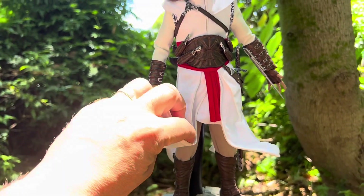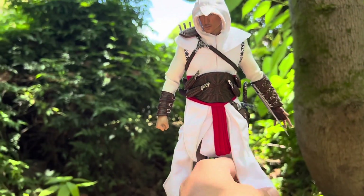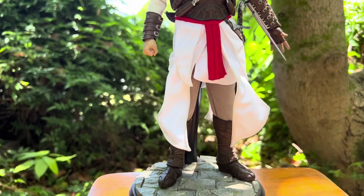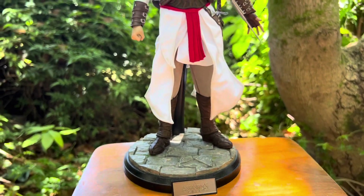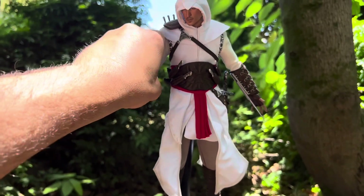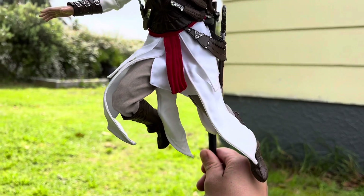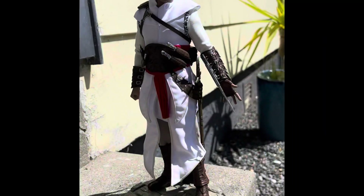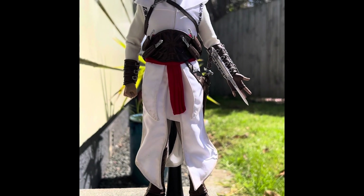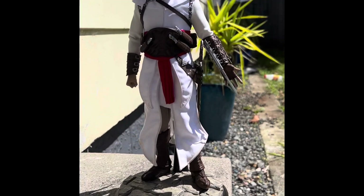I'm currently playing Assassin's Creed Rogue, and getting these figures just makes me want to play through the whole series again. I'm going to try and finish Assassin's Creed Origins as well, just because the Bayek figure came in last and I really want to get to know that character. Here's another outdoor shot to show you how he looks under real sunlight — standing over Damascus.